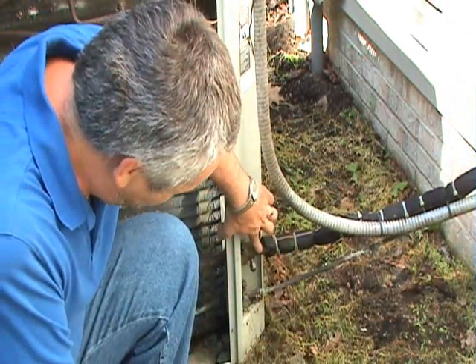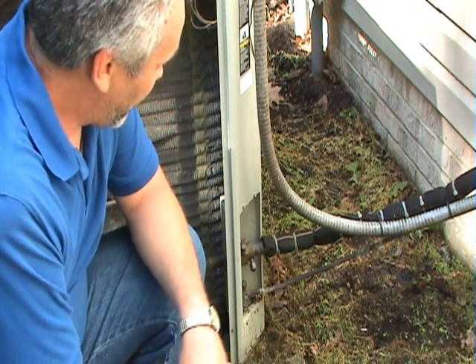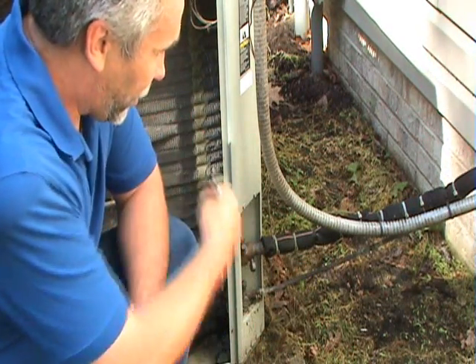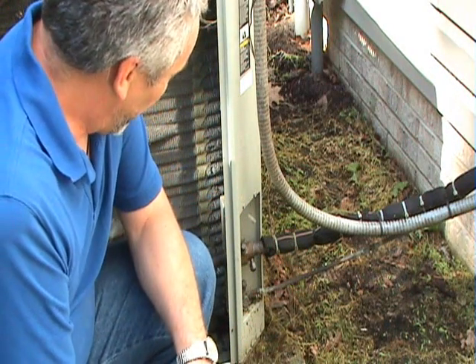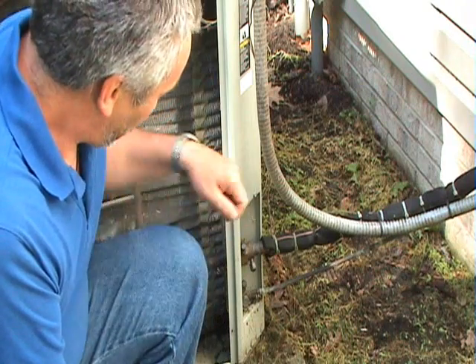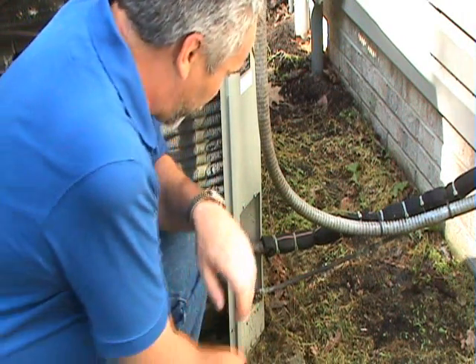The bigger refrigerant line is your suction line to the compressor. That's the line where the refrigerant comes from inside the house back out to this part. The small line is called the liquid line, and that is the line where the compressor pumps the refrigerant through to the indoor unit.